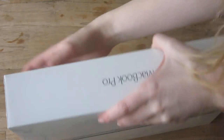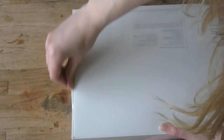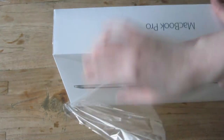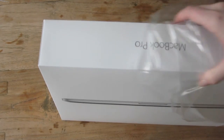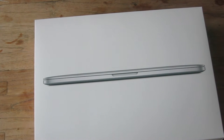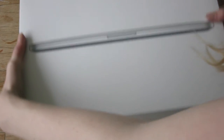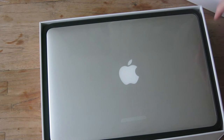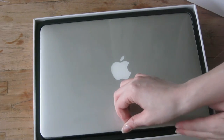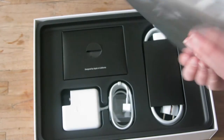I'm always really bad with these really thin things — I was struggling with my iPhone as well. Oh my god, look how pretty it is. It's so nice. Look how thin it is.